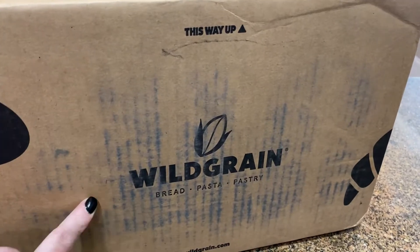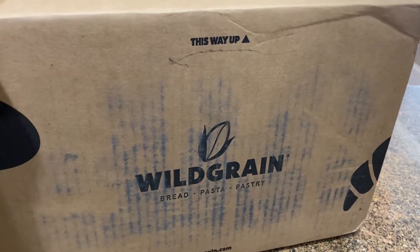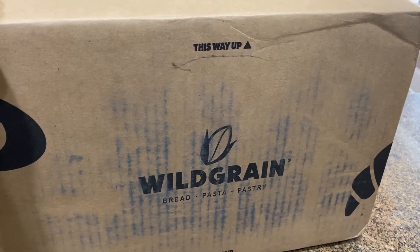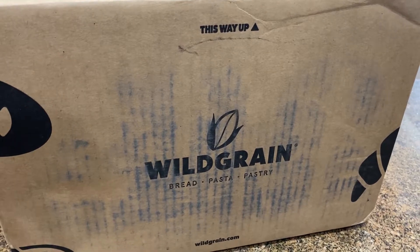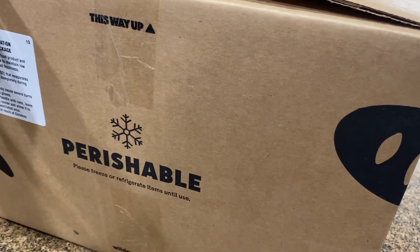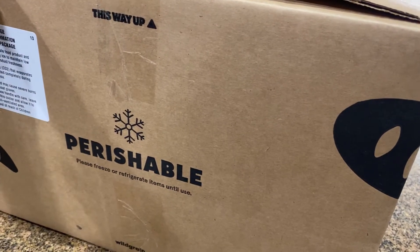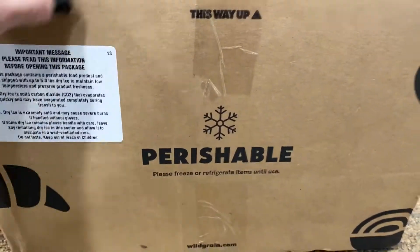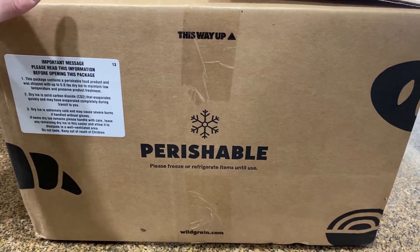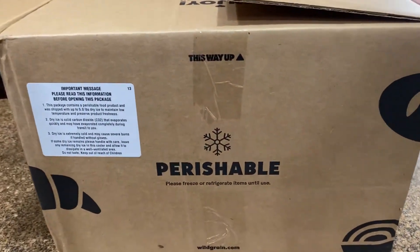This is the Wild Grain subscription box — bread, pasta, pastries. Wild Grain sends you a selection of frozen artisan breads that you take from the freezer and bake. They're amazing and delicious. I did an unboxing in February for the first one I got, and my husband absolutely loved it. He wasn't thrilled with what was in the March box so I skipped that, then I read him what was in the April box, which is this, and he said yes, get it.